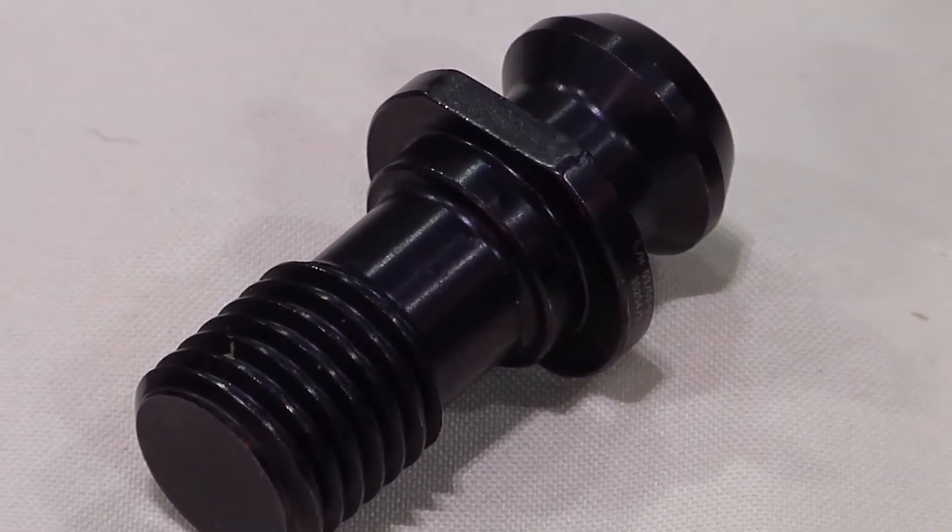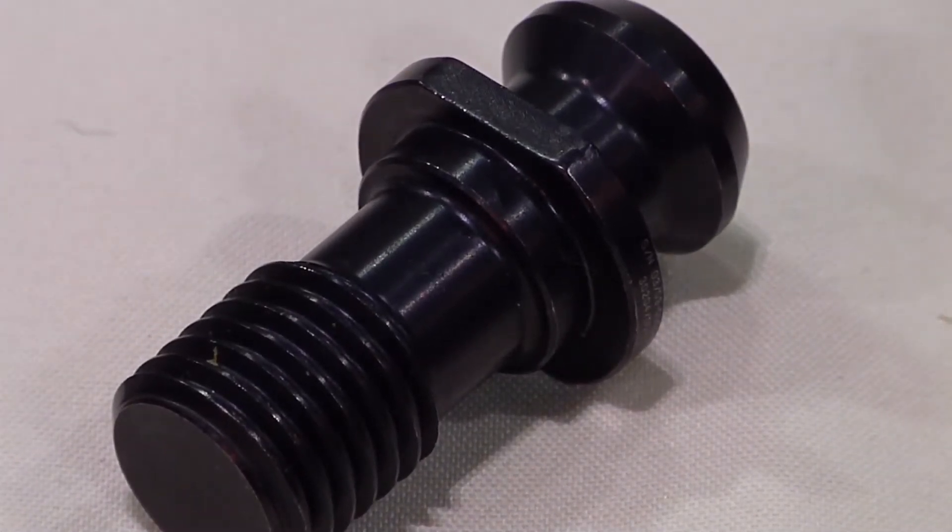What we're featuring at the 2012 Expo is our high torque retention knobs. Our high torque retention knobs have been designed to improve tool holder performance.